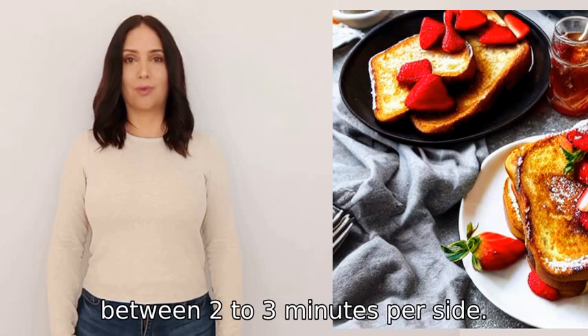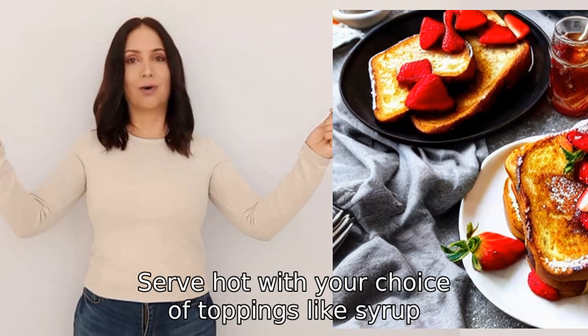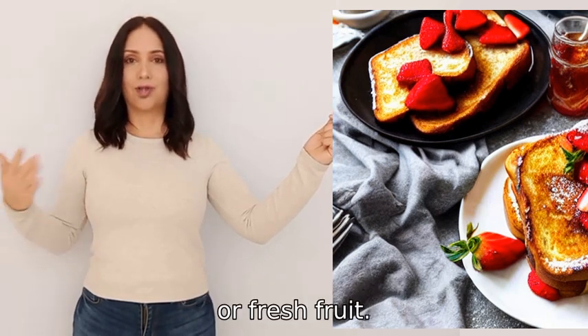Cook between two to three minutes per side. Serve hot with your choice of toppings like syrup, butter, or fresh fruit.